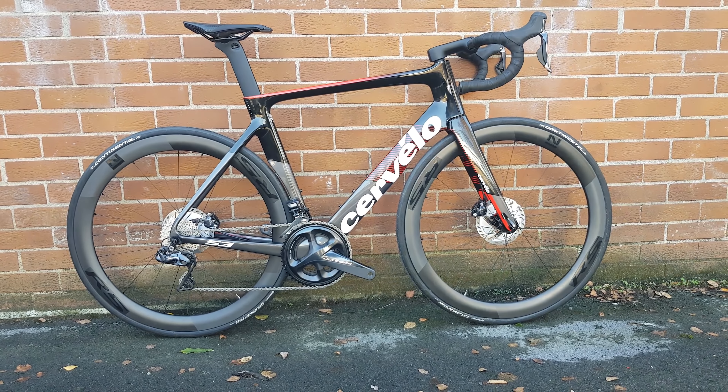Massive clearance on the rear as well for at least a 30mm tyre. Nice cutout on there. Hidden seat clamp, as you tend to get with most Cervelo aero bikes now. It's got the newer design seatpost rail design and the Prologo Dimension saddle to finish off the build.